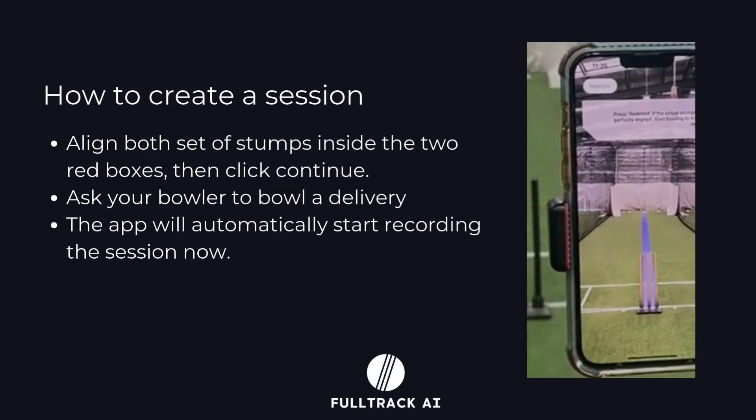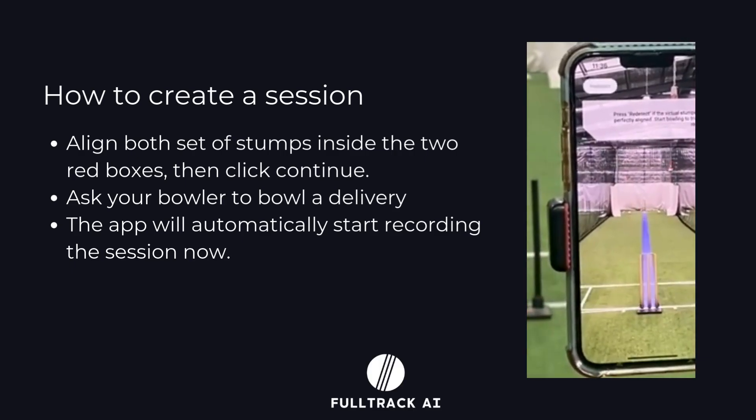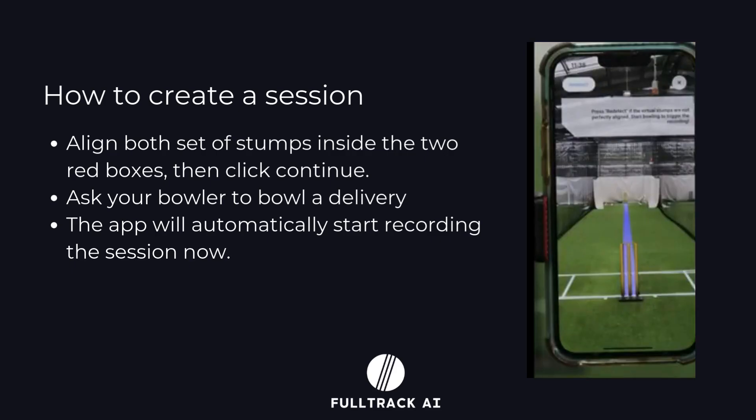Once the session begins, you'll see two red boxes on your screen. Align the bowler's stumps with the lower box and the batter's stumps with the upper box. After this, press continue.